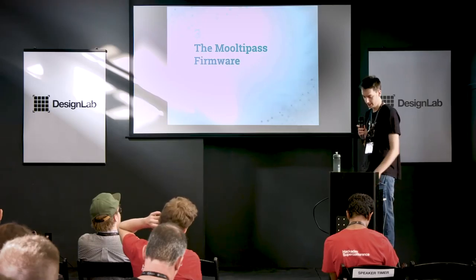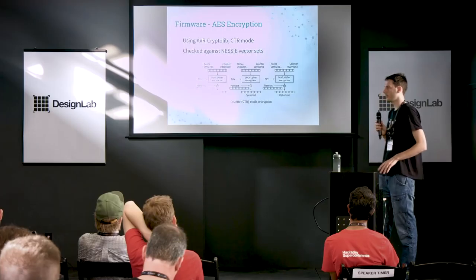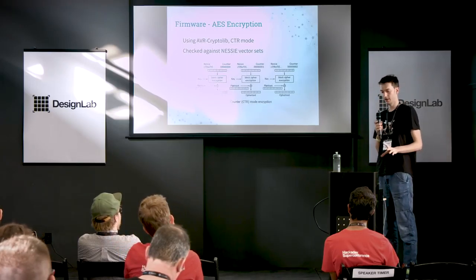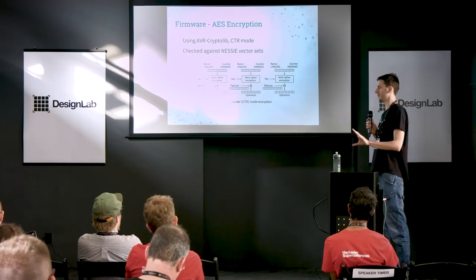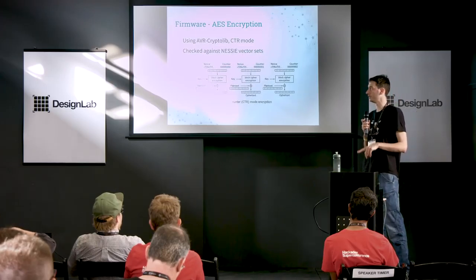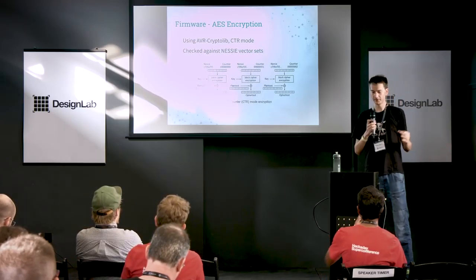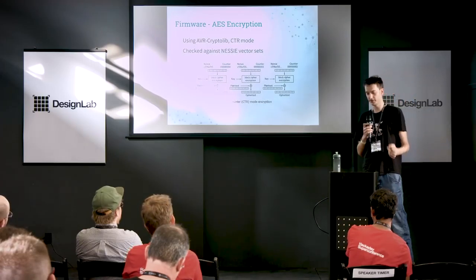Now the firmware. Most of the multi-pass firmware was done by contributors, except the encryption routines. We are not going to reinvent the wheel — encryption is reserved for the masters. I'm not really a cryptographer, so we use a library, but we designed all the tests to make sure it behaves correctly. For example, in the case of AES you have test vector sets that allow you to verify the encryption routines are working correctly.